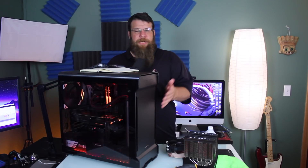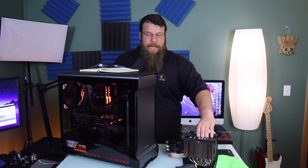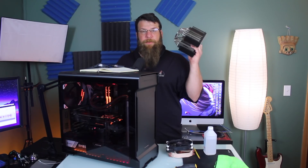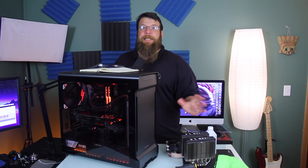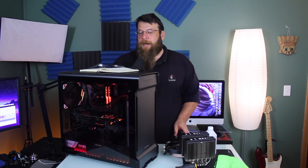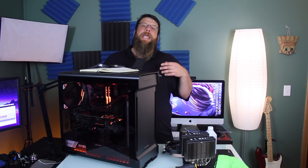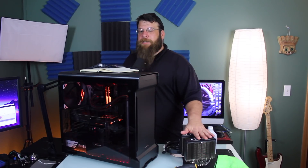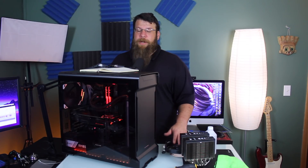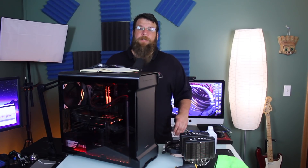All right, we've done it. The Corsair cooler has been installed, the Noctua has been removed, and all the testing is complete. All the testing was done using AIDA64 because it's easy and it records temperatures easily. I did three tests: the Noctua with one fan installed, the Noctua again with two fans installed, and then the Corsair 280mm all-in-one unit. The Noctua first test was about 15 minutes, the second was 20 minutes, and the Corsair was for about an hour.